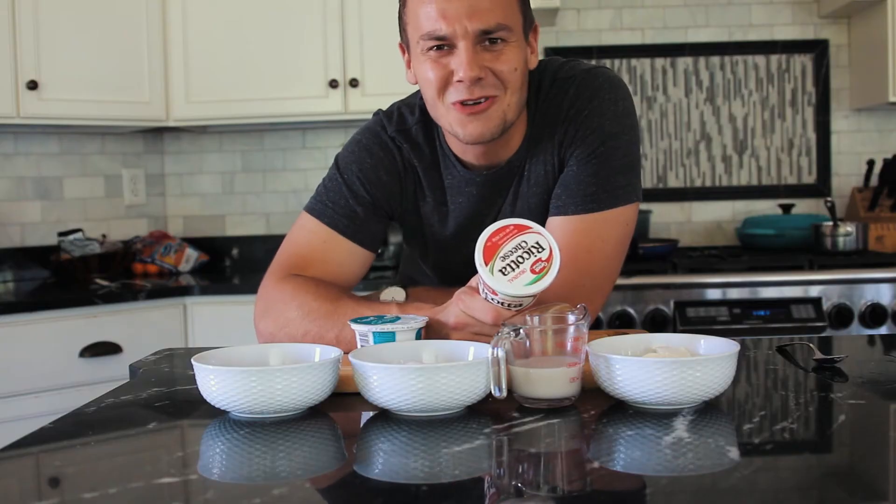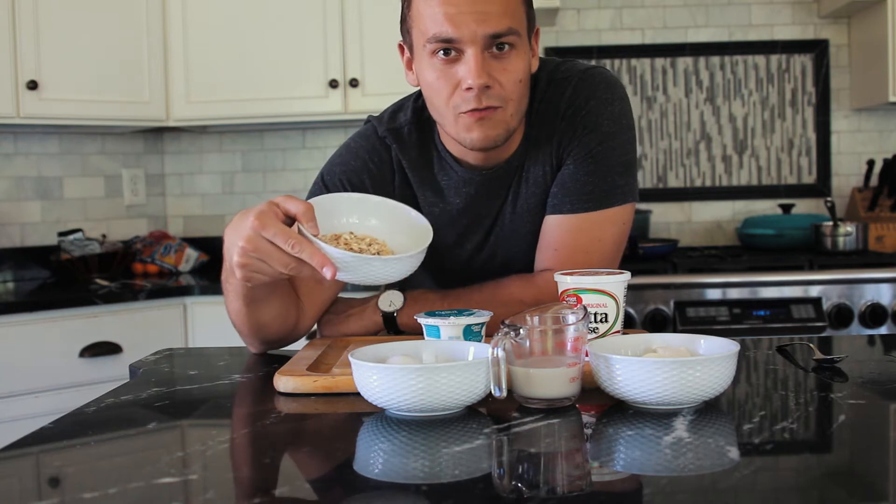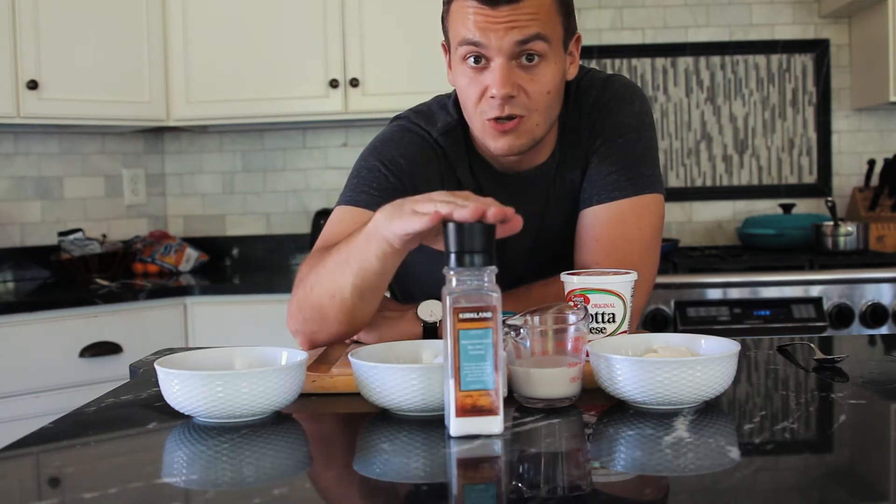For these pancakes you're going to need six ounces of ricotta cheese, half cup of milk, one egg and half cup of oatmeal, and just a pinch of salt.